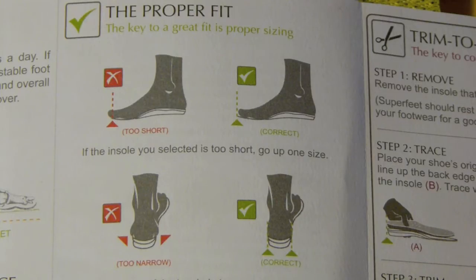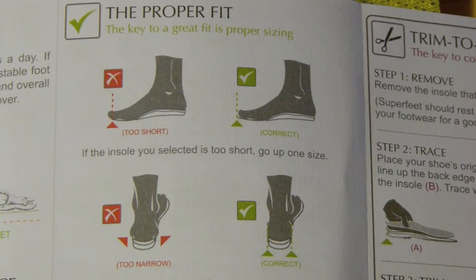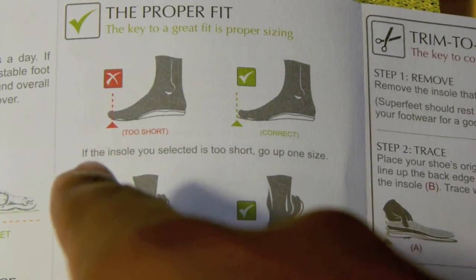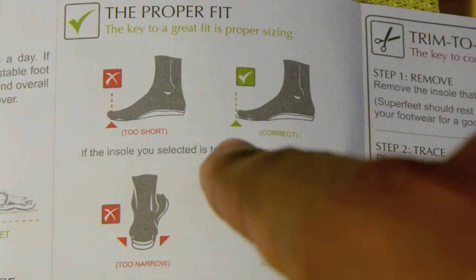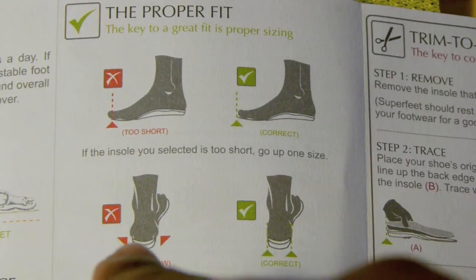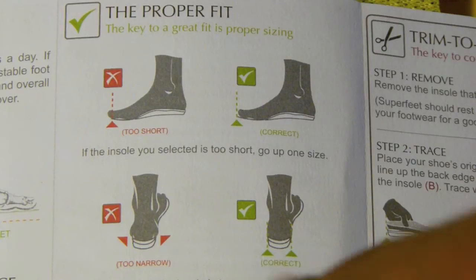I'll show you the proper fit and right size from the manual. In the top-left image, a footbed cut too short has the toe right at or slightly overlapping the end. The correct size has the toe just a few millimetres off the end of the footbed. Most importantly, regarding width — a narrow fit shows the heel and forefoot section overlapping over the sides of the footbed, meaning it's too narrow. The perfectly fitting one sits completely in line, which is what you want.